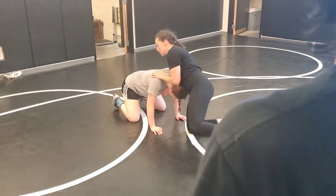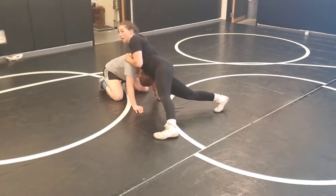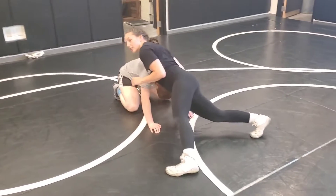Let's talk about the good front head body force first. I've got my shoulder right in the middle of her back, and all my weight is on her back — her upper back and her head — and my hips pushing her head down.